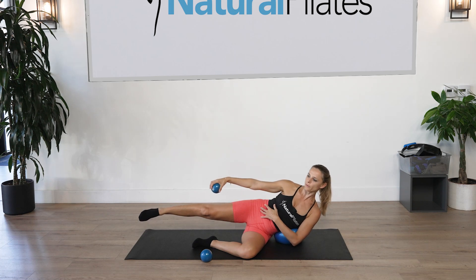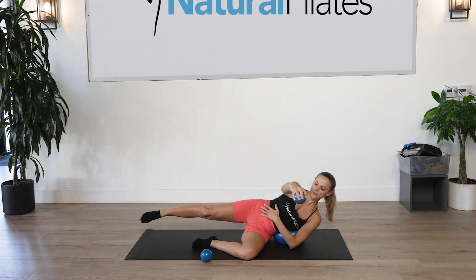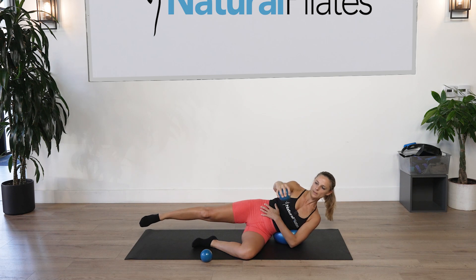Hold it at the top — reach the arm in front of the body and bring it back for ten counts. Lots of challenge here to stay on the side. Use your breath. With the last one, hold it, then lower and lift for ten counts, squeezing the core. Bring the ball down.